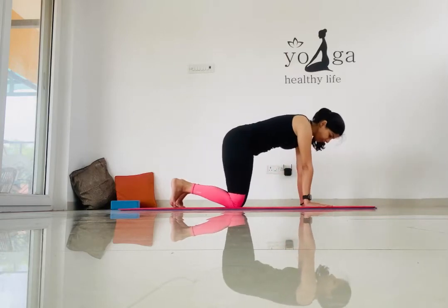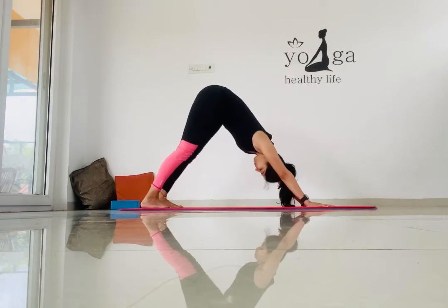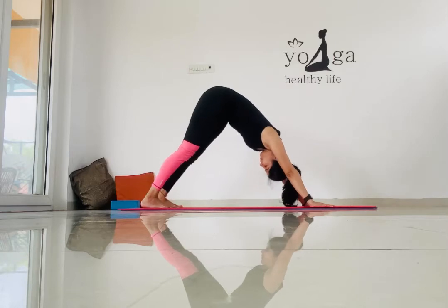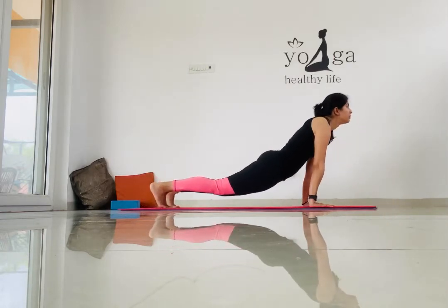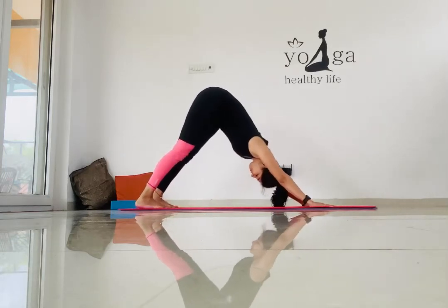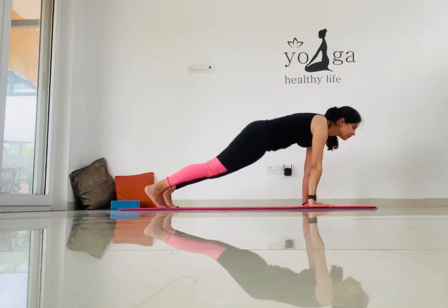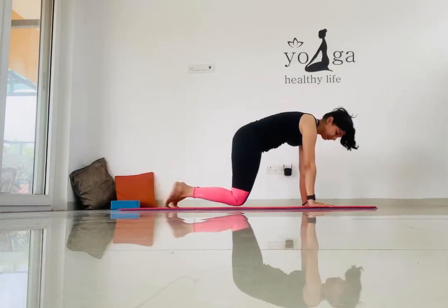Now the next posture is the downward facing dog. Lift your tailbone up towards the ceiling and give a good stretch throughout your whole body. Make sure your heels are pushing towards the mat for an intense stretch. Now go for the plank and back to the downward facing dog. Repeat this transition five to six times.